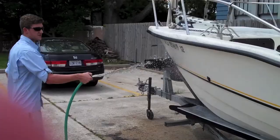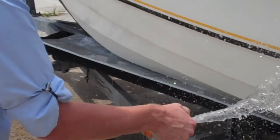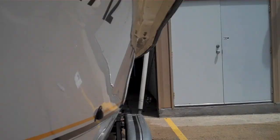With fresh water, we're just going to rinse off all of the soap and any of the dirty water that's on there, and the front half of this boat is going to be clean.